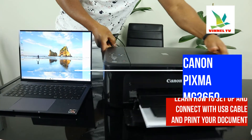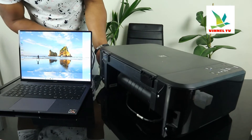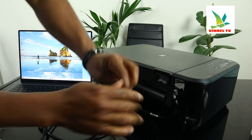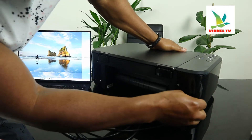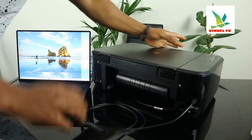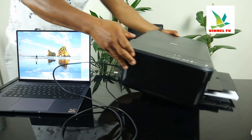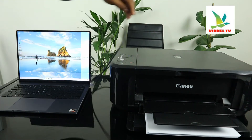At the back here is the power cable. Now the USB cable goes right here — you just need to push the USB cable inside. This flat end will go to the PC.